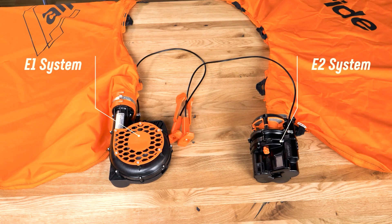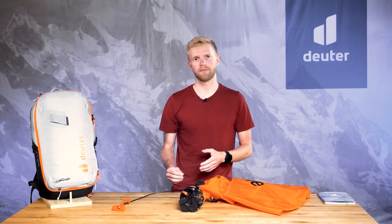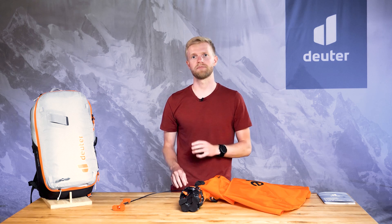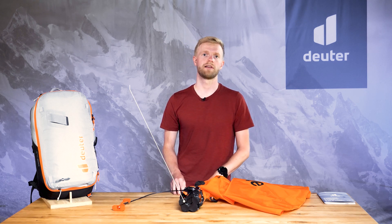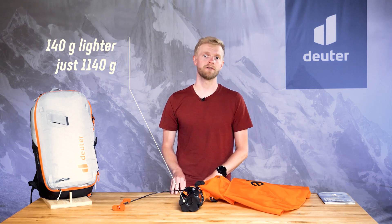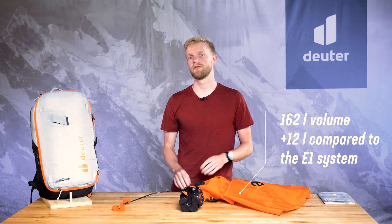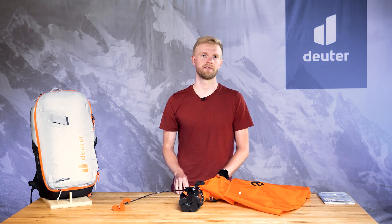The E2 system is the newly updated version of the proven Albright E1 system and comes with the latest innovations and improvements. The E2 compressor takes up 40% less space, just a little more than one litre volume. It is 140 grams lighter, just 1140 grams. And the E2 airbag is 162 litres — 12 litres more than the previous E1 system for extra safety.